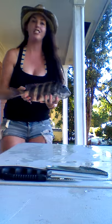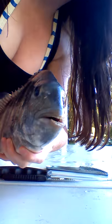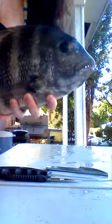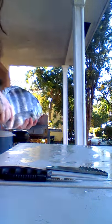This is a sheephead. See him up close — he is very heavy. And yeah, we're gonna attempt to cut him up.